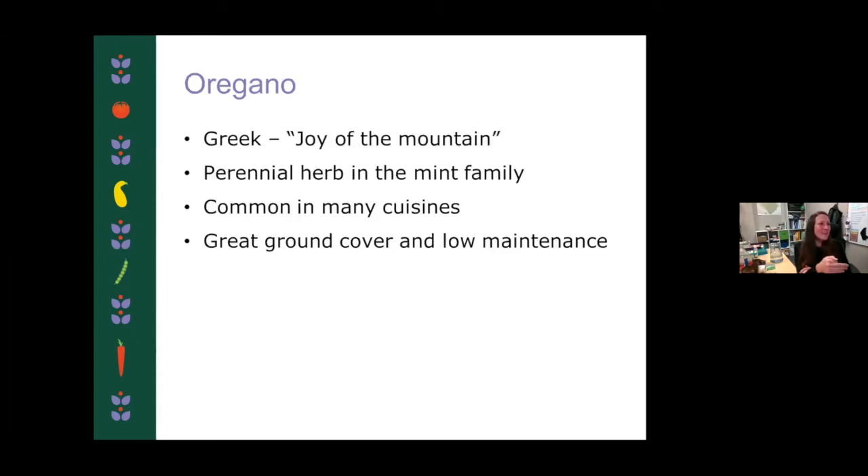I want to talk a little bit about oregano because I found some really interesting facts on it. I intentionally chose oregano for this herb planter because of its versatility. It's an amazing culinary herb used in everything from Latin cuisine to Italian cuisine to Greek cuisine. It smells very good as it's growing, but also in dishes it's subtle. It actually originated in Greece and its name is thought to translate to 'joy of the mountain' or 'brightness of the mountain,' which I think is just really cool. It's actually in the mint family as well.